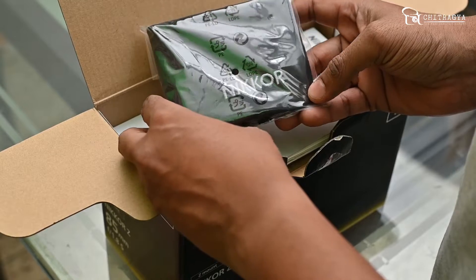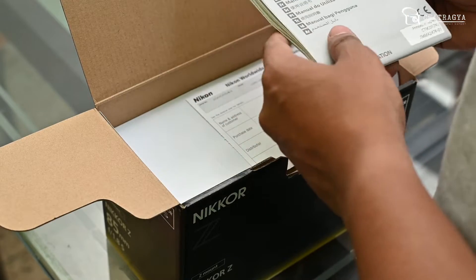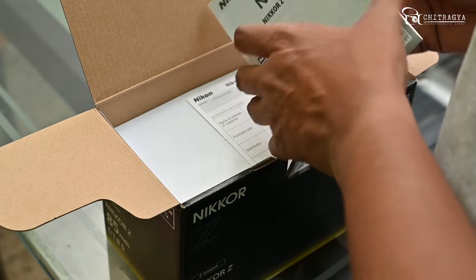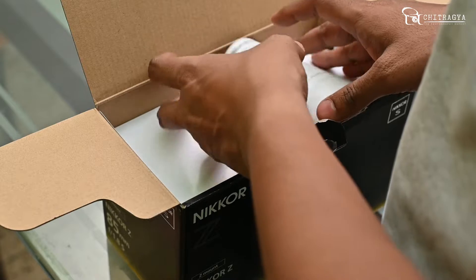This is the Nikkor lens. This is the manual, with instructions in different languages for the lens. This is the warranty card.